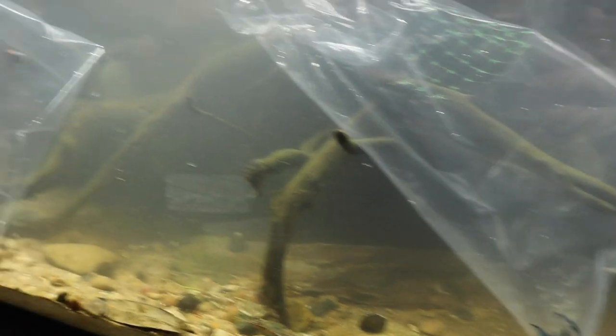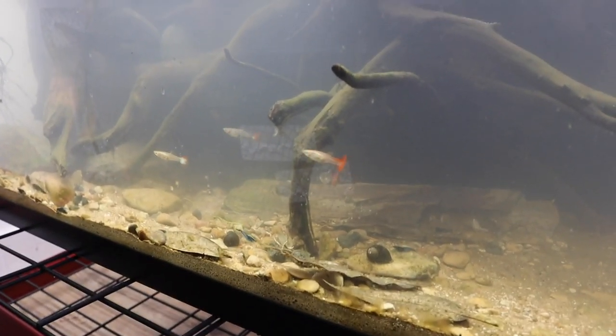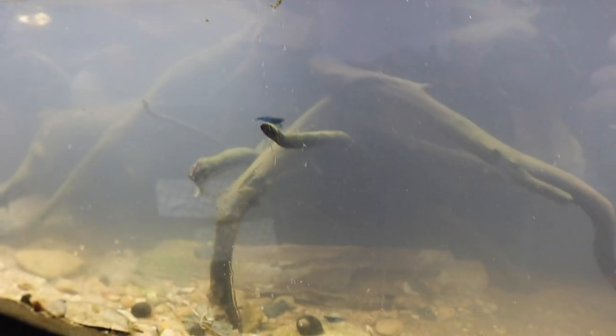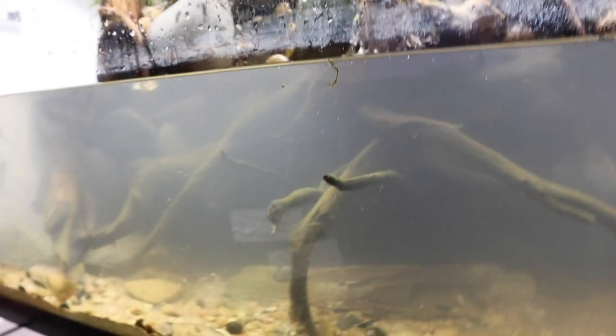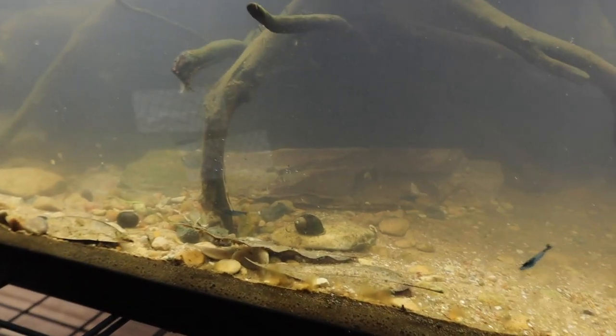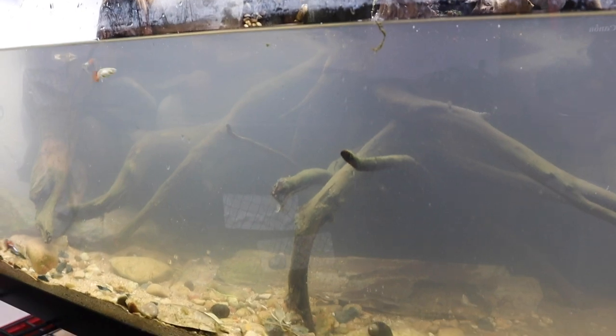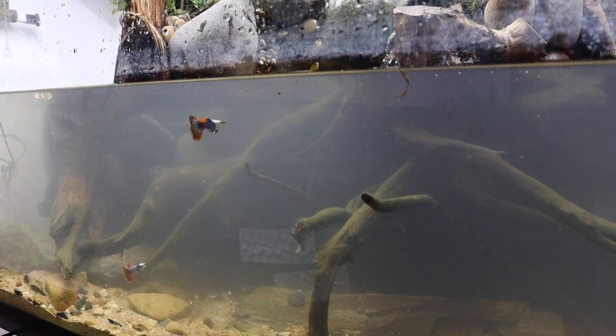Everything is acclimated and we're going to get these guys in. Starting with the guppies — male guppy number one is in, male guppy number two is in, and there go the shrimp — we'll probably never see them again! Not really, I'm sure they'll come out at some point. And finally the female guppy. There's one of the shrimp right there. I went with blue velvet shrimp and guppies because they are peaceful and can all hang out together. There's also a lot of algae on the driftwood which the shrimp will absolutely take care of.